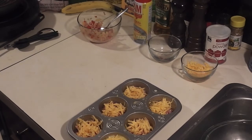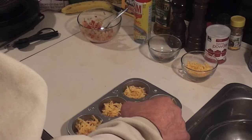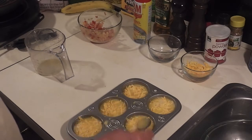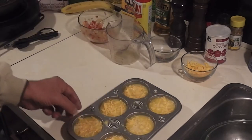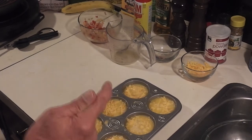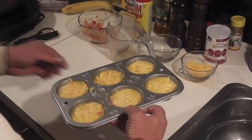Now I just pour in my egg mixture until each cup is about three-quarters to a little more full. If you have a little more in one and a little less in another, just take a spoon and even it out. The oven is preheated — 375°F, or about 180°C. I'm going to put these in the oven for 20 to 25 minutes. I like my eggs a little more set, so I'll go the full 25 minutes. Into the oven — I'll get back to you when they're done.